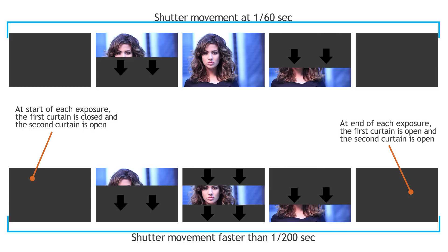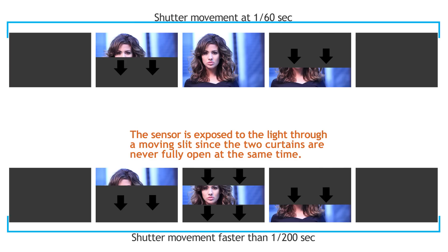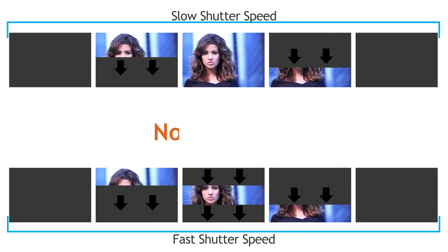At shutter speeds faster than 1/125th of a second, the first curtain of the shutter opens, and before it can completely open, the second curtain starts to fall behind and close. This means there is no time when the sensor is open to light all at once — a small opening is traveling across the sensor, exposing it as it goes. If your strobe goes off during this time, it shows a black bar on the bottom of the frame.